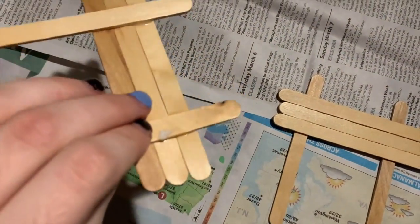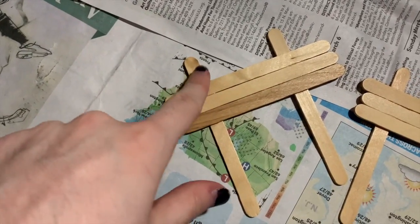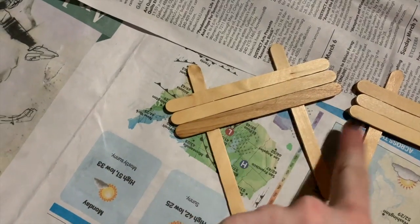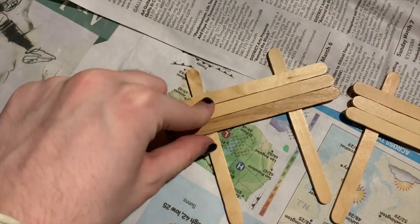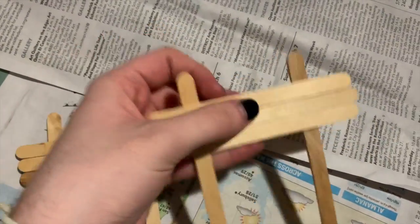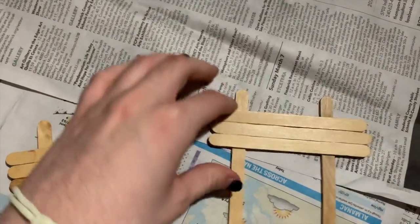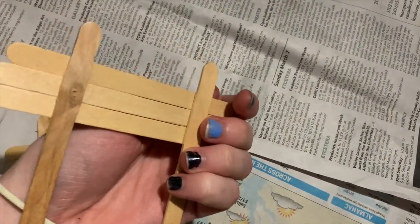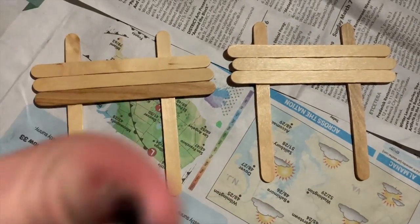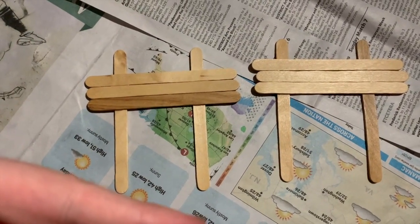So I have now glued these all together. I just put little dots or a little line along the two popsicle sticks holding them up, then pressed down each of the three popsicle sticks for the middle part. Then I waited about an hour and let them dry — or they might just take 30 minutes. I had to go eat dinner, so I left them to dry and it worked out perfectly. You can leave them to dry while you're eating lunch or going to do something else.